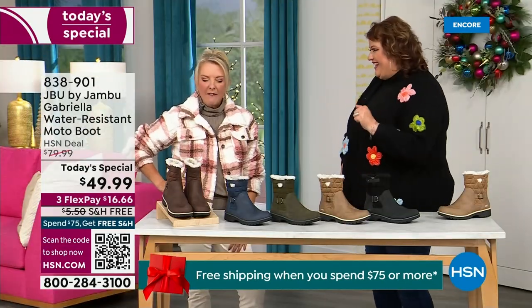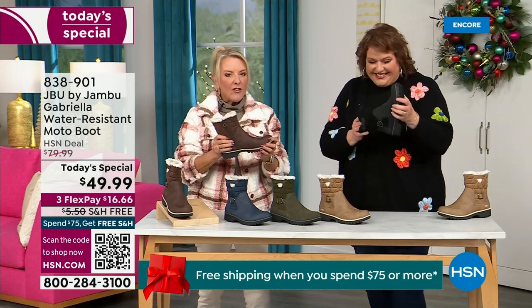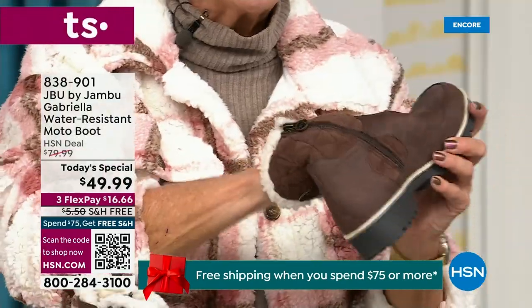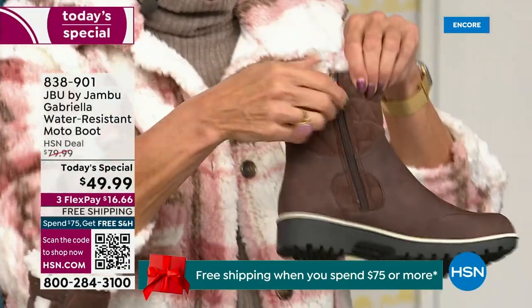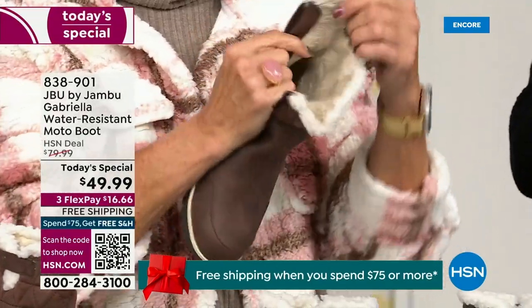I said, man, those look like they're going to be kind of heavy. And then — oh my gosh — they're like almost as light as a feather. And yet so soft inside. Everything about this is yes, yes, yes. Now you can bring on those inches of snow.